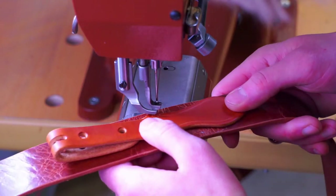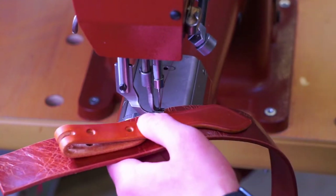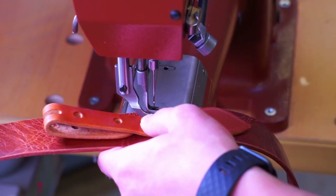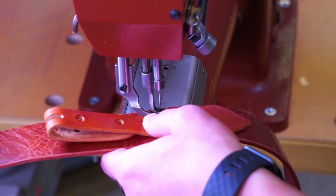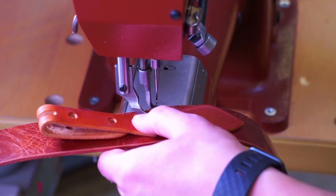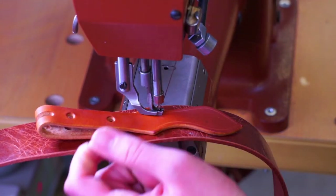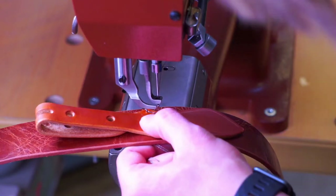If we're going to line this belt, ideally you would stitch your chape and your billet on and then line under that, so the stitch line wouldn't show on the chape and billet. A lot of times though, depending on the foot on your machine and how wide a belt you're doing, it's not always possible to stitch past that chape. It's just to hide the stitch line and make it look cleaner.